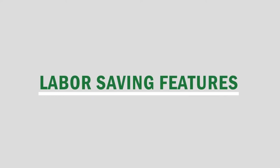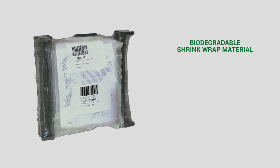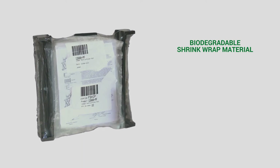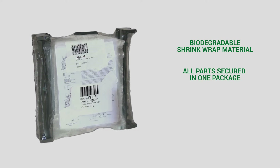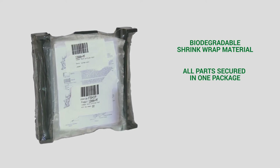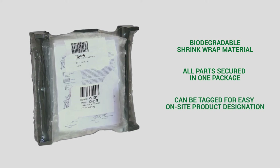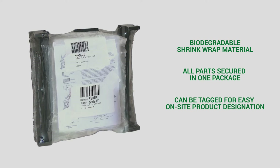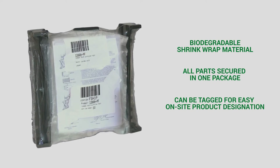Josam's water closet carriers offer many unique and labor-saving features. All labor-saving water closet carrier trim packages come in a biodegradable shrink wrap material with all parts secured in one package, and when specified, with the carrier adjusted to its required height. They can also be tagged with labels indicating where they are to be used on the job site, allowing contractors to easily determine where the products go.